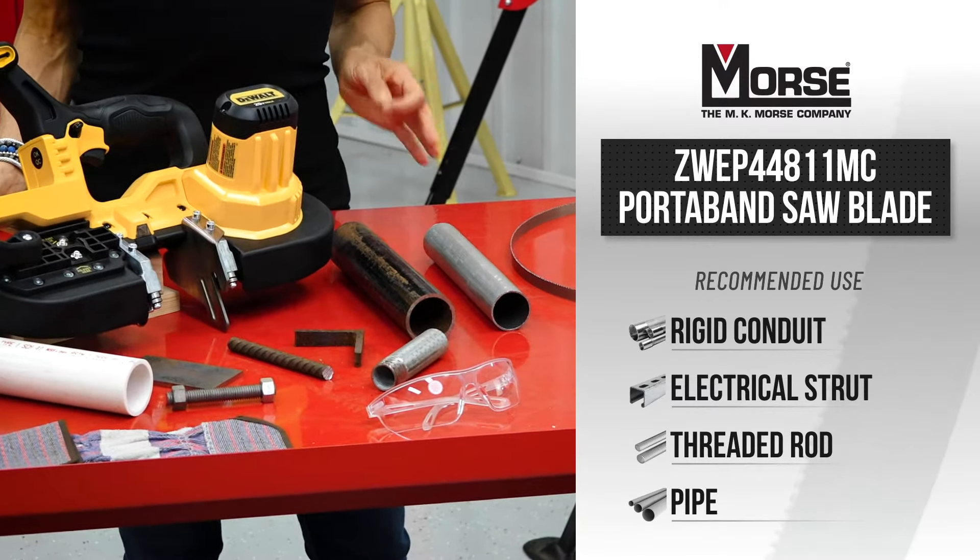At sawblade.com we manufacture quality American bandsaw blades that are made to order, and we offer an extensive line of sawing products. We also sell circular blades, coolant, machines, and aftermarket parts. So you can think of sawblade.com as your one-stop shop for all your sawing needs.